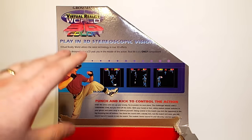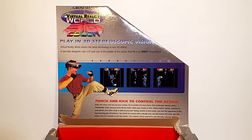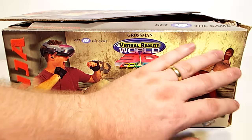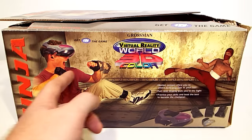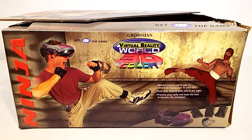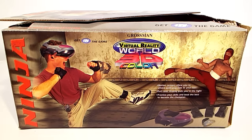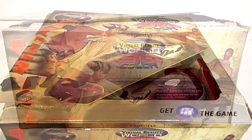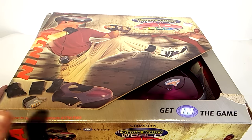Somebody's really had it in for these and tried to sabotage them so they wouldn't sell, because obviously that's not the real graphic — it's more like the stuff shown on the side. Here's the graphics shown on the side — this is obviously the real graphic. You go into this arena and you can see people in 3D and kick at them and all is good in the world. Let's have a look under the flap at the system itself.